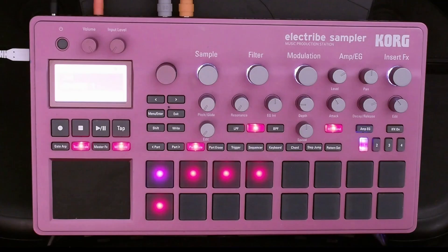The pattern on the Electribe sampler — how are we controlling that external module? The answer is through MIDI out.